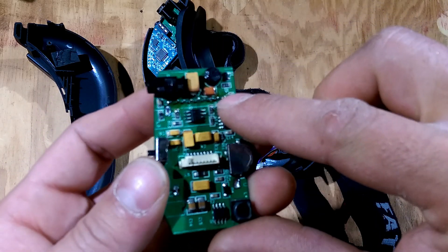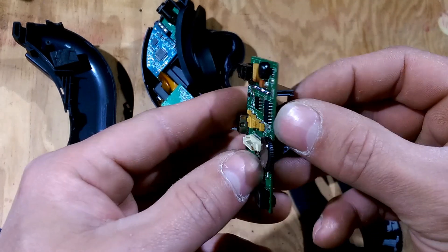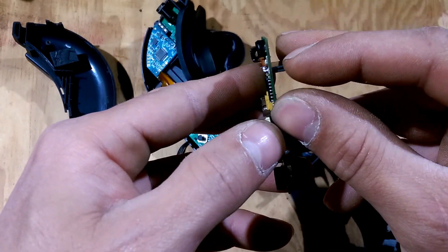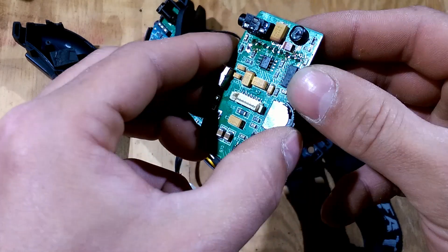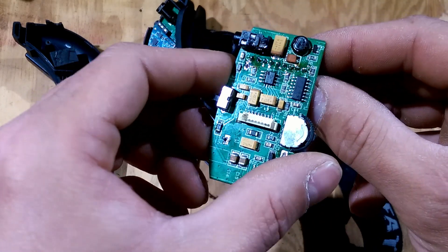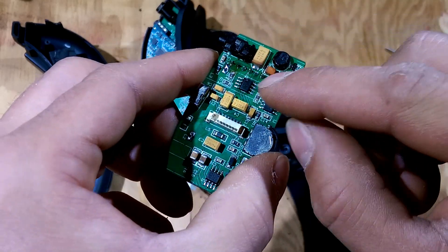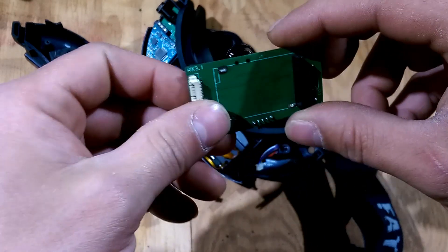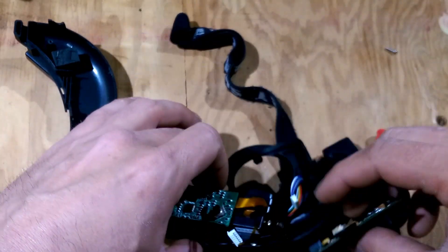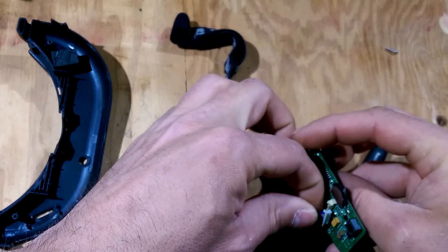I used a solder sucker to clean out the holes — just heat from one side and then took the solder sucker to suck the solder out of the holes. Then put the pin header in there, solder it back up, and then that's complete. You can go ahead and plug everything back in.